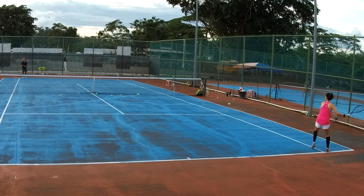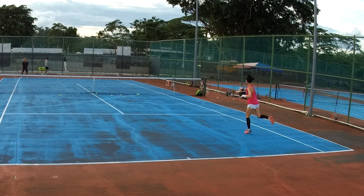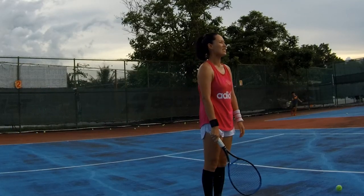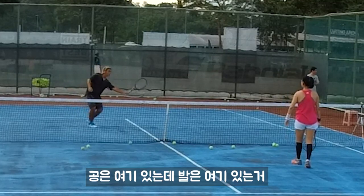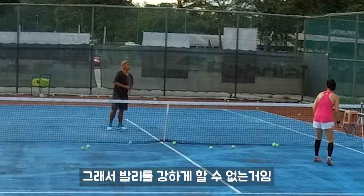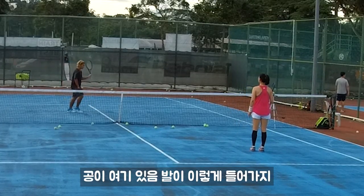Alright, let's go. So this is the bad habit I can see — usually from YouTube also. You're going like that. Why is the ball there? This is why your volley can't go harder. Why can't our volley go harder? Because the ball is here.